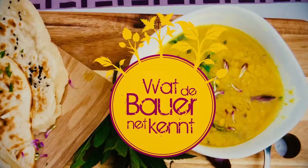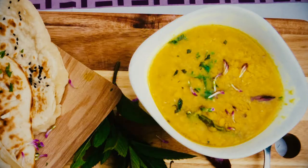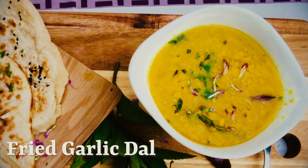Hey, this is Caroline from WDBNK. Today's recipe will be a doll. So let's get started.